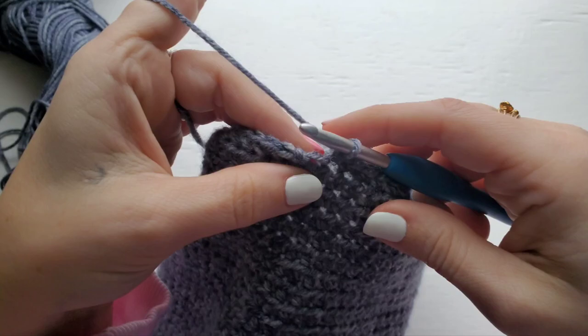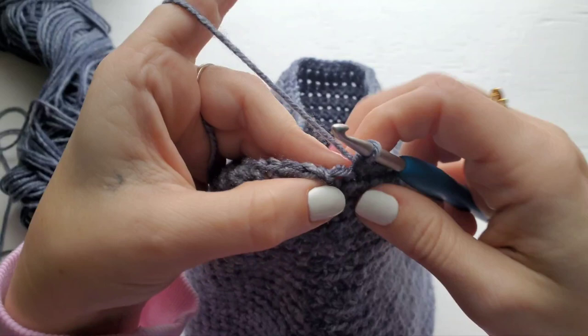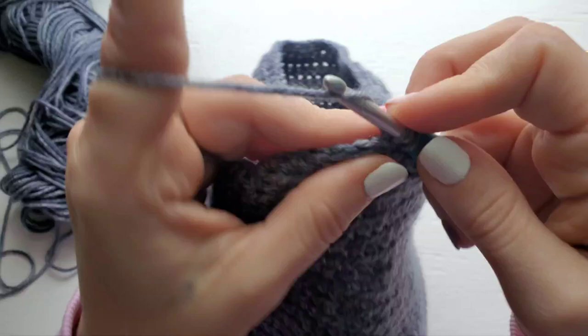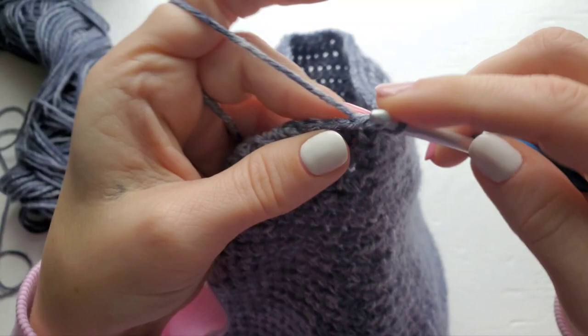Working the last single crochet — sometimes the spot can be difficult to see because your chain one is worked in this space, but this is where you should be placing your last single crochet of the row. Join to your first single crochet and now you can fasten off.